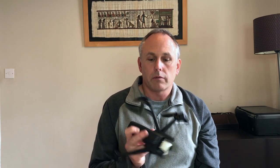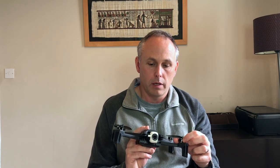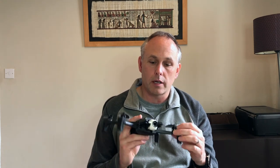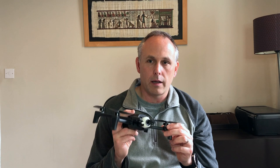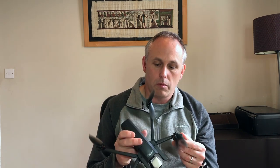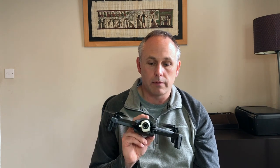What do I think of the Parrot Anafi drone after using it for a year? When I bought it I looked at many different drones. I had a certain criteria of features I was looking for. One was a good sensor that would take good video and still photography, and this one happened to have a 21 megapixel sensor. I heard other drones close by and they were very loud, but when I read up on the Anafi it was one of the quietest drones, and after having it for a year it is very, very quiet.